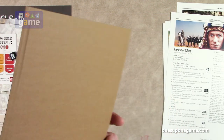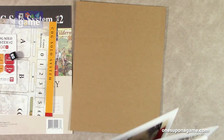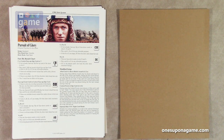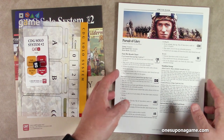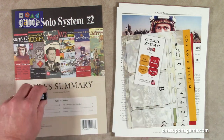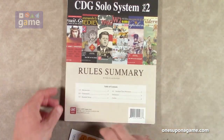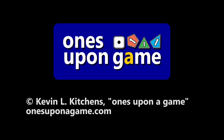And then you get a nice thick sheet of backing cardboard. So that's eight reference cards total. If you pick up CDG Solo System Pack 2, you're going to get those eight reference cards for eight different games and variations, the two Solo System red and yellow card displays, a set of red and yellow markers for those card displays, a special custom die, and a simple four-page rule summary. That is everything in the bag of CDG Solo System Pack 2 from GMT Games. Thank you so much for watching. God bless you. Bye-bye.